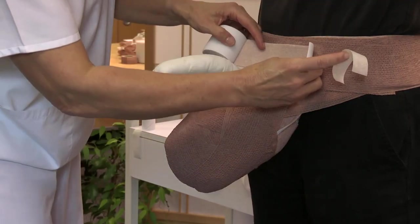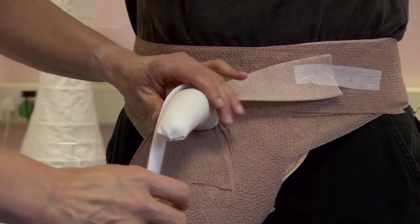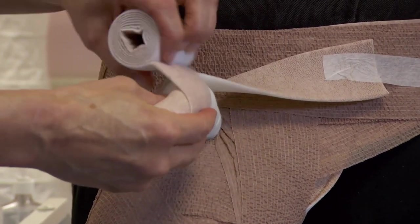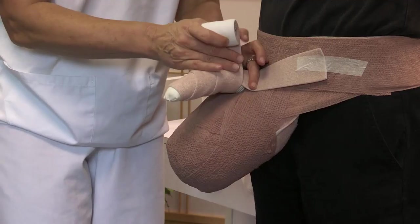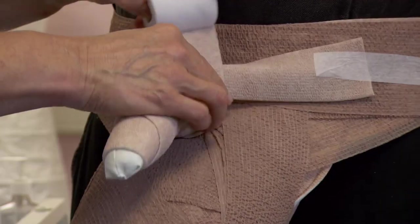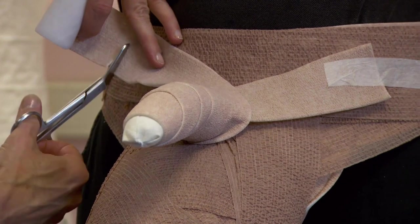For large penises or for additional comfort, select the 7.5cm comfort foam and compression layer. Apply the comfort foam layer at the lateral side of the hip bandage. Direct the roll across the base of the penis and under towards the distal penis. Proceed proximally with circular windings and minimal overlap towards the base of the penis. End the application by bringing the material to the opposite side of the hip bandage. Cut and press to conform, securing the end with tape.